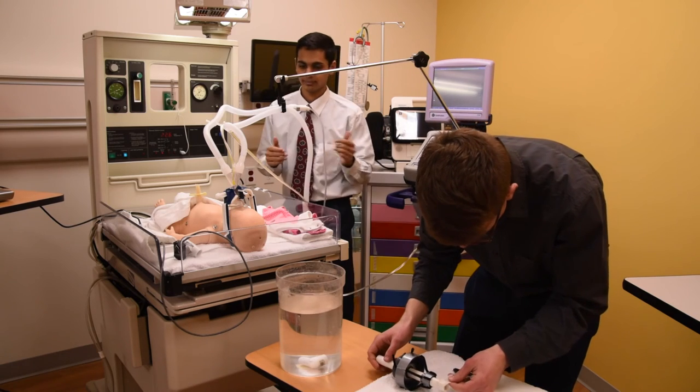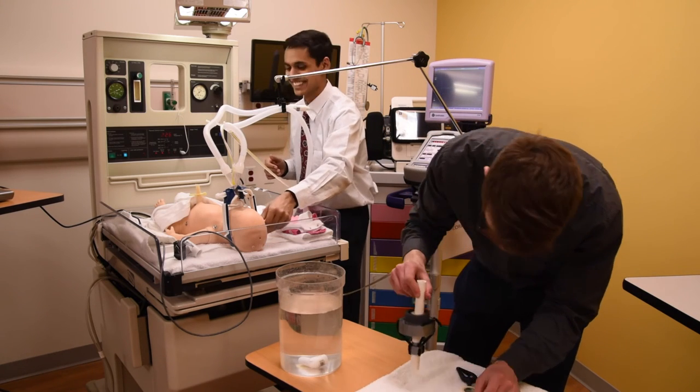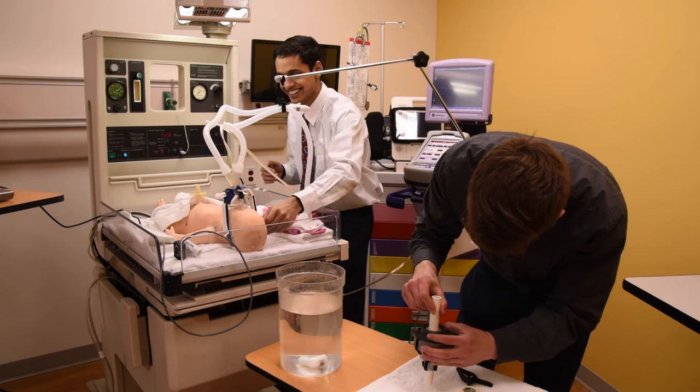Winning this competition was really important to Steven and me. It was the first thing we'd won for our work on this device — it's like a validation. When I was presenting the device to a hospital in Nepal and they saw that we'd won this, they were like, wow, that's really cool. They would have taken us seriously even without that, but it's more validation. It shows that a group of experts has looked at your device, sees the potential, and sees that it's worthwhile and worth these hospitals considering.